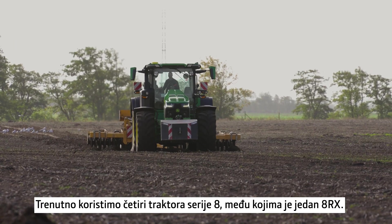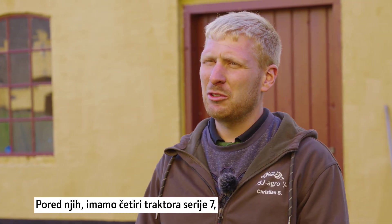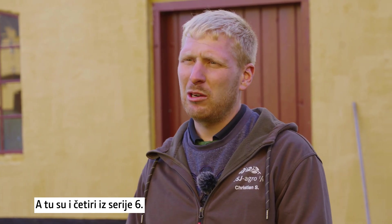Currently we are using four 8R tractors, one of which is the RX, and then we have four 7 series as well, and I think three or four 6 series also.